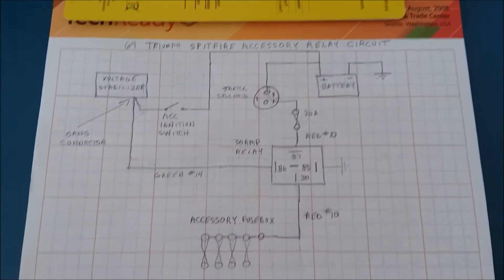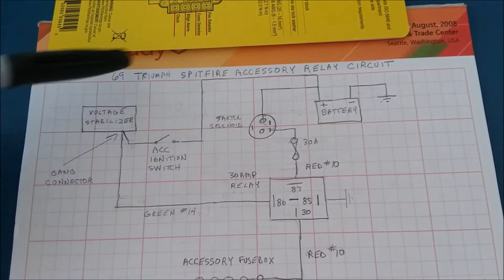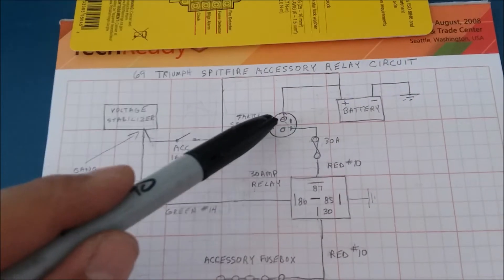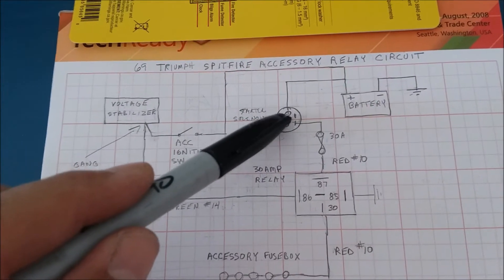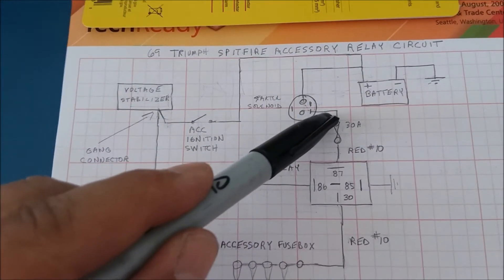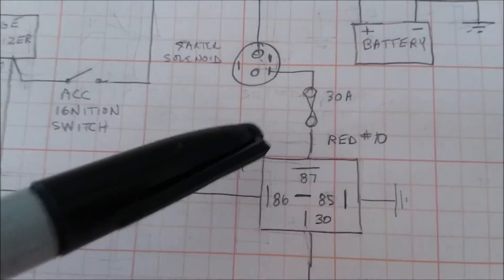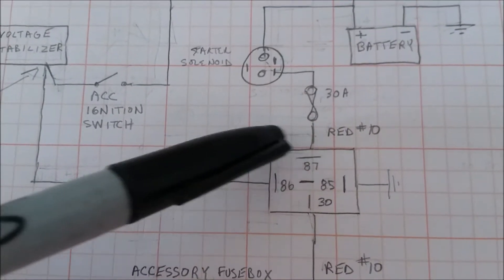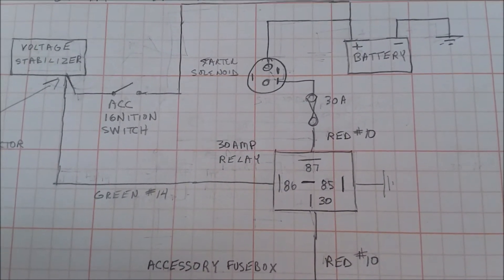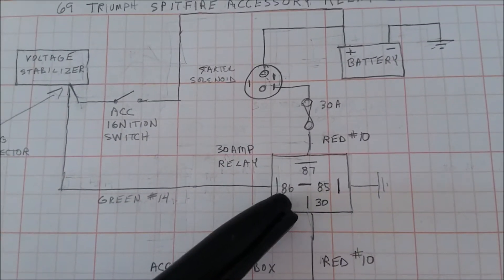Here's the circuit diagram I came up with for my '69 Triumph Spitfire. Battery comes in, goes through a fuse holder, then to the 87 terminal of the relay. I got this wiring diagram off the internet — it didn't come with one. If you search for a four or five spade relay terminal relay online, you'll find the terminal numbers on the bottom of the relay.